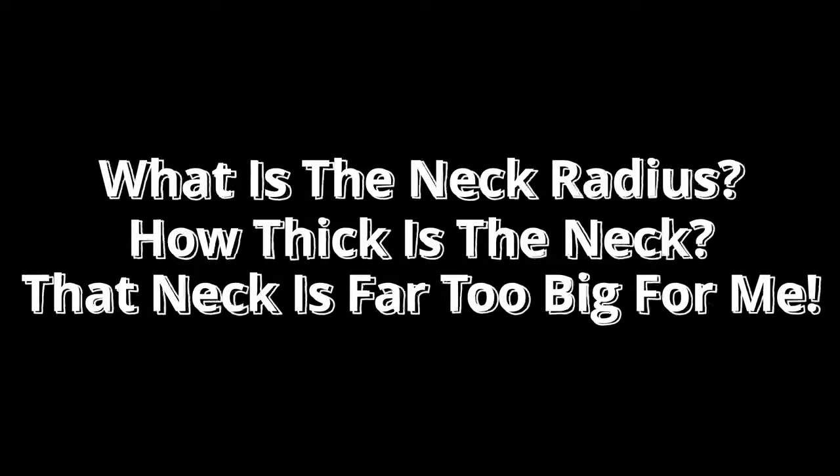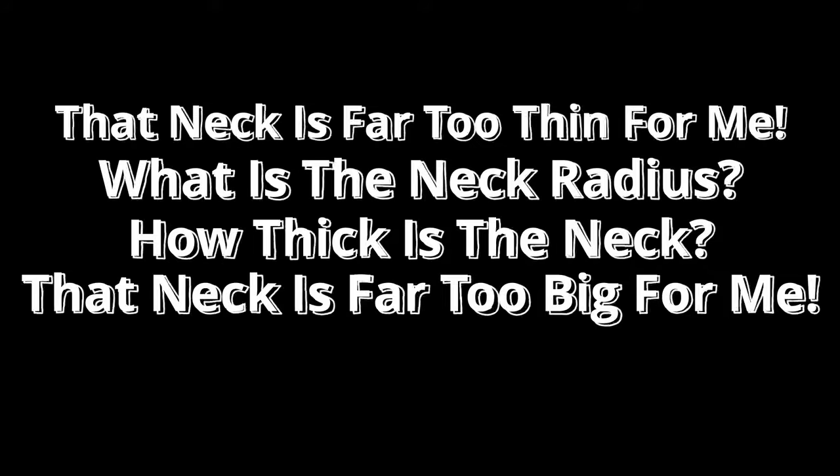Hi, I'm Paul from The Studio Rats. Every time I release a guitar review video, I always get comments like: How thick is the neck? What is the neck radius? That neck is far too thick for me to play, I would never buy a guitar like that. That neck is far too thin, I would never buy a guitar like that.